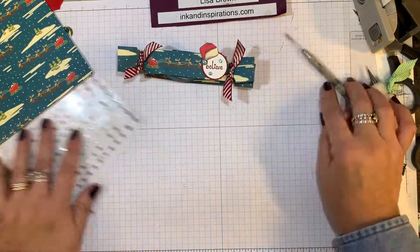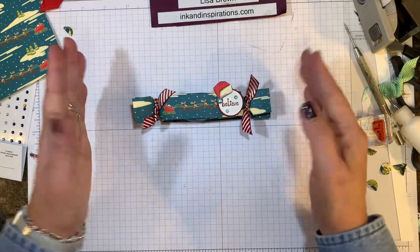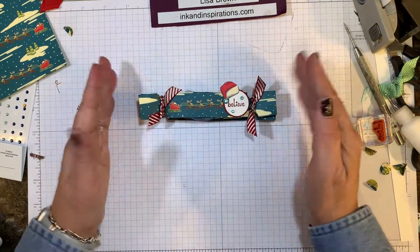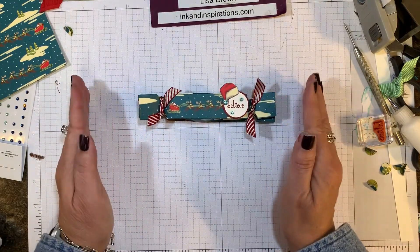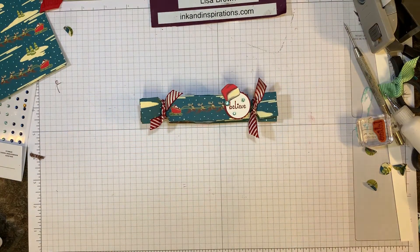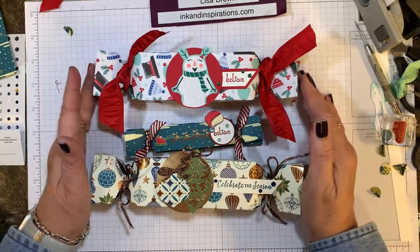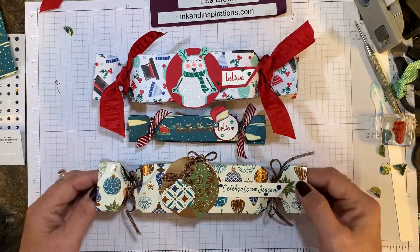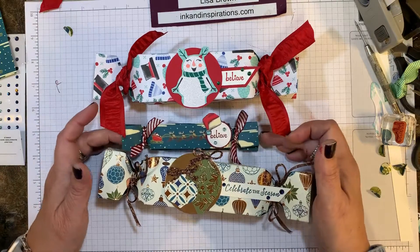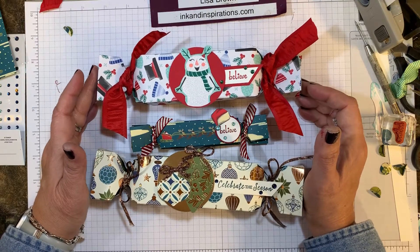This will post on YouTube initially, and if you're watching on YouTube or Facebook I will put the link to the blog post that has all the dimensions and everything for these projects. Here are the other two finished crackers. Thank you so much for joining me — I hope you're enjoying some crafting for the holidays. Give it a try, thank you for tuning in, and I will talk to you again soon. Take care, bye bye!